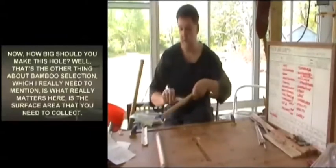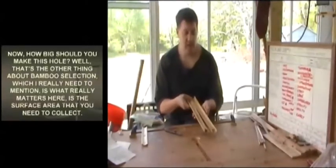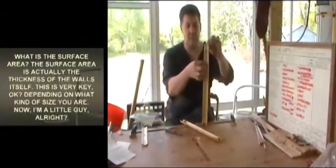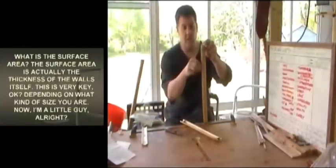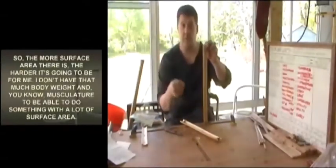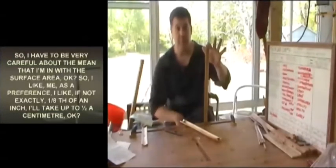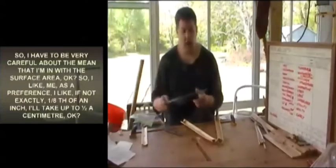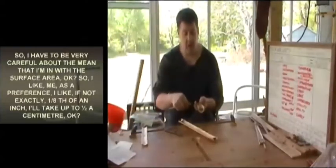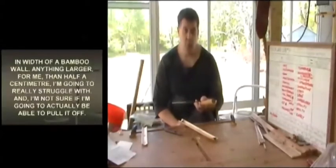What really matters here is the surface area you need to collect — which is actually the thickness of the walls themselves. This is very key. Depending on your size, the more surface area there is the harder it will be. I'm a little guy, so I don't have as much body weight and musculature. I have to be careful about the mean I'm working with in terms of surface area.